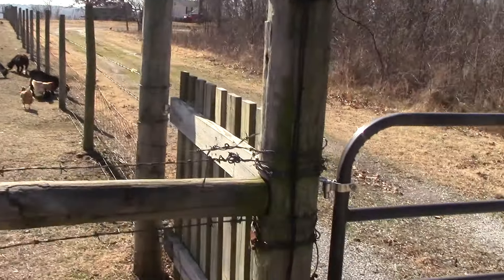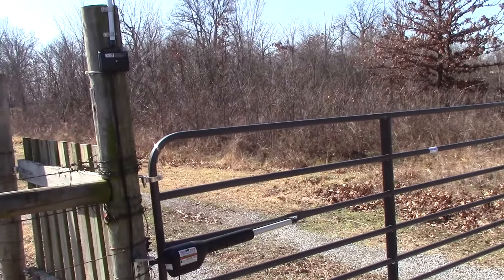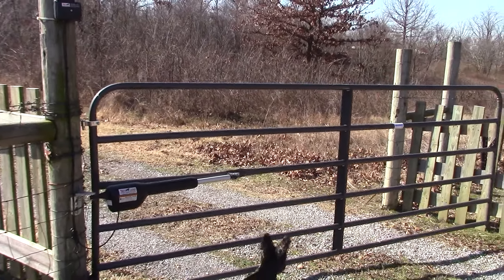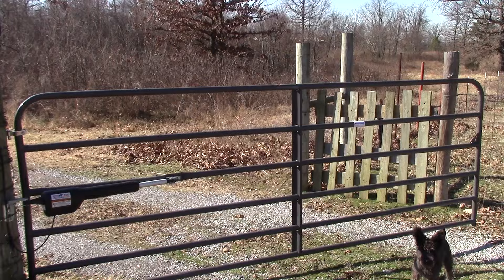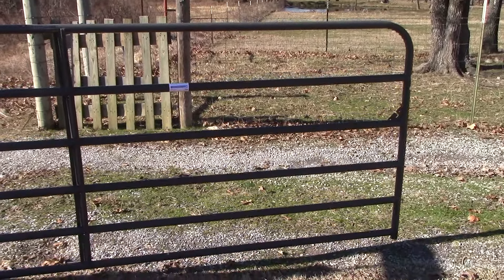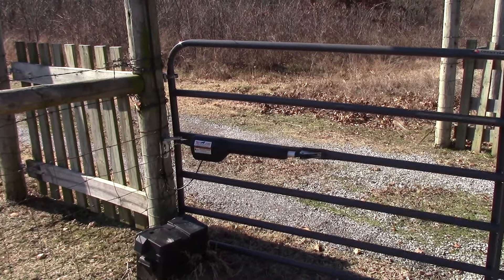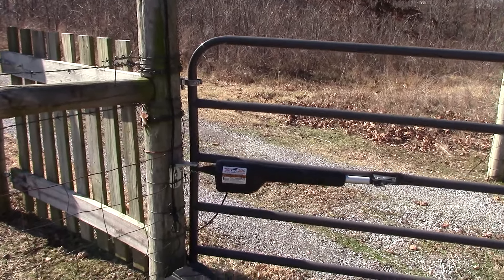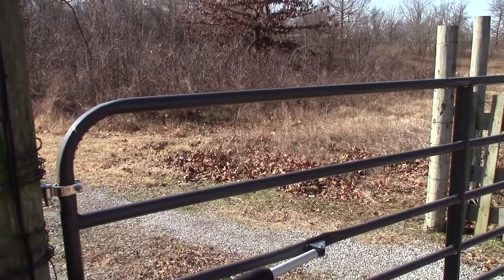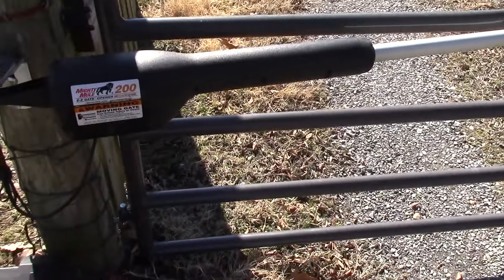So the gate is in the closed position right now. The gate opens fine like it's supposed to — fully open. However, when it goes to close itself, it will not stop where it's supposed to. It just keeps on pushing out until it can't push out anymore and the ram reaches its limit. It should stop right there — I'll stop it manually.